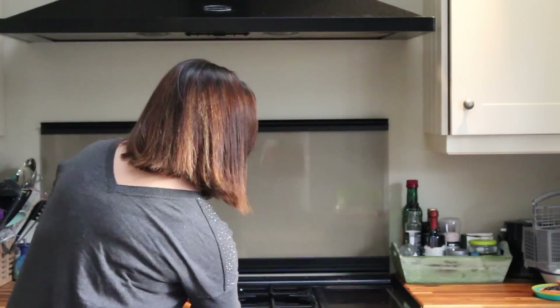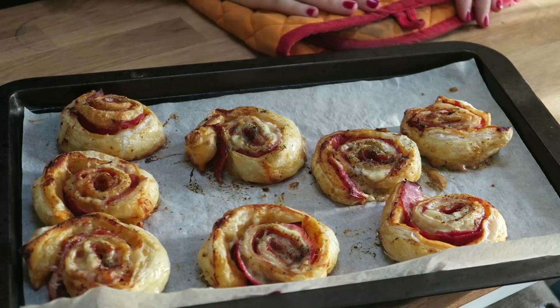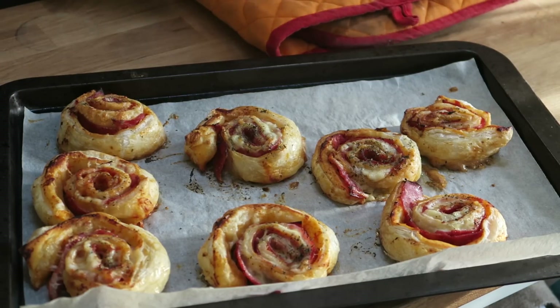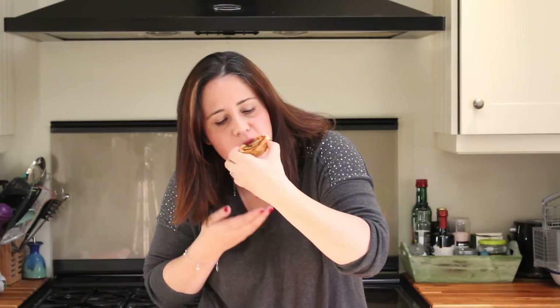Let's have a look and see if they're ready. I've just got to try one straight away. That is so so good! The puff pastry is really flaky on the outside but really soft on the inside where it's mixed with the pizza sauce and the cheese and it's gone all gooey. Really really delicious!